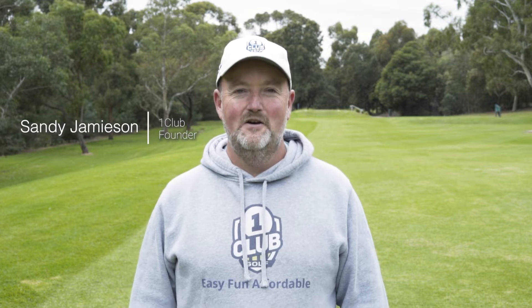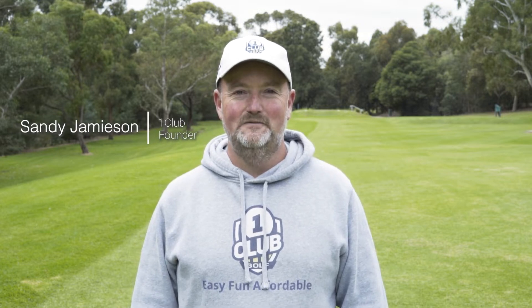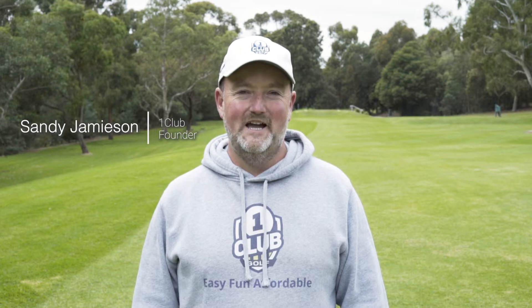Hi, I'm Sandy Jamison and it's my great pleasure to welcome you to One Club Golf, where learning is easy, fun and affordable. We believe golf's a really simple game and you already have the skills to do it.